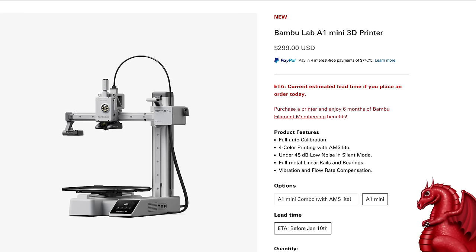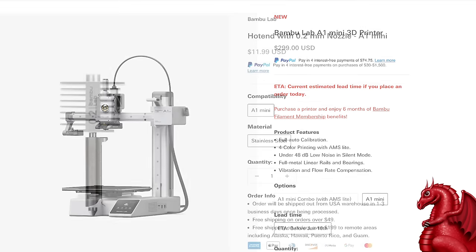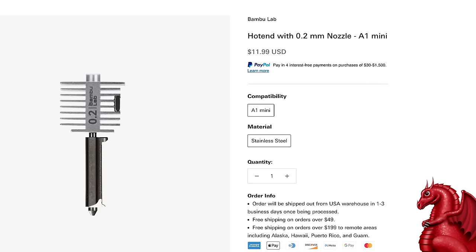Let's get started. What are you going to need? You'll need the Bamboo Lab A1 Mini, and you do not need the more expensive version with the multi-color AMS setup — you can get by just fine with the $300 straight A1 Mini. You will also need a 0.2 millimeter nozzle for it; it's $12 on the Bamboo Lab store. I tried printing miniatures with a 0.4 nozzle and it just didn't come out very well.